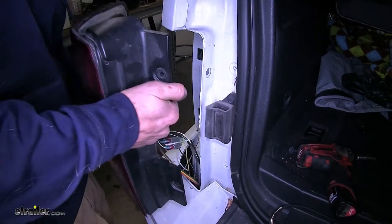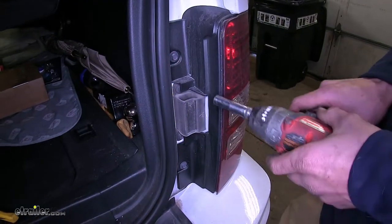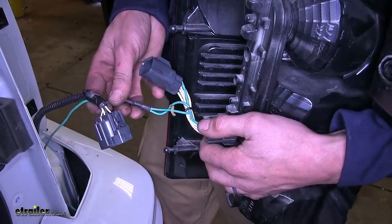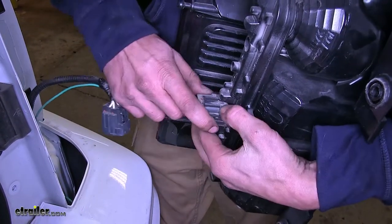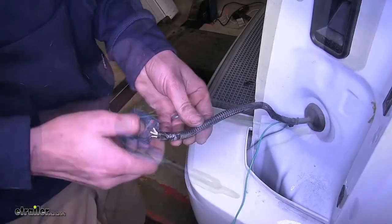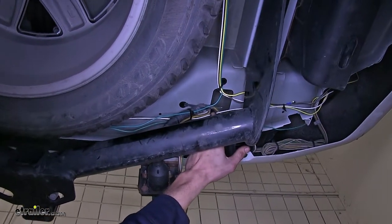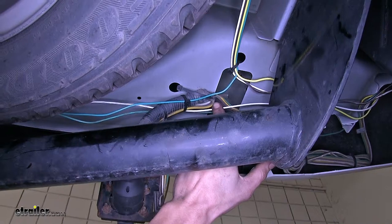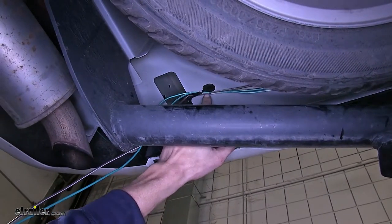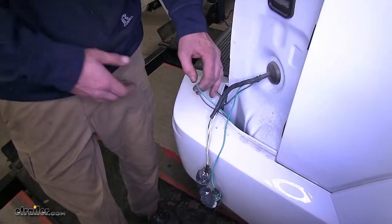Now we'll remove our passenger side tail light assembly the same way as the driver's side. Because the tow package on ours is zip tied to the factory wiring, we'll disconnect it at the tail light assembly itself just so we have more room to work. We'll cut that zip tie off and gain access to our wires by removing the loom. Our extended brown wire — that's this white wire here — and our green wire, we route over towards our passenger side, securing it along the way with zip ties to the wiring harness for our seven-way connector. It went alongside the back of our spare tire and we secured it with a zip tie right by the side of our hitch and spare tire.